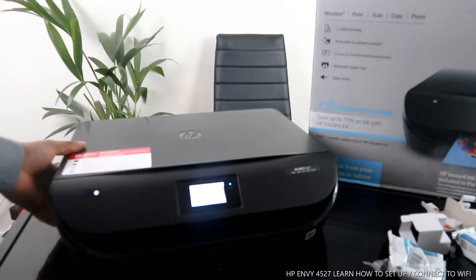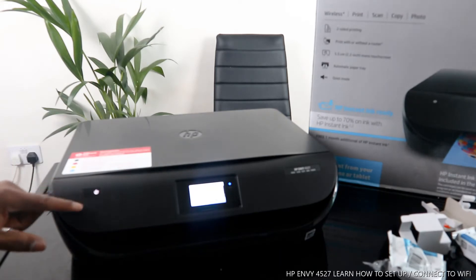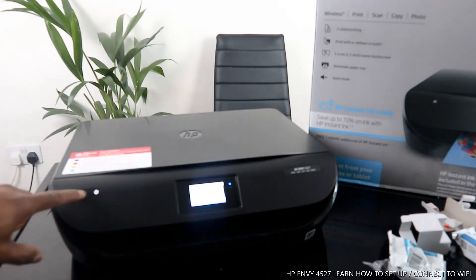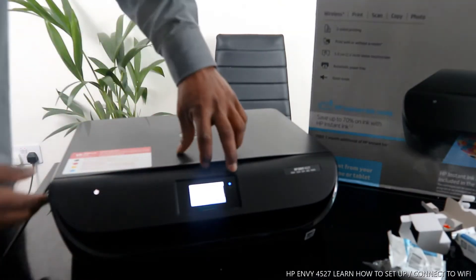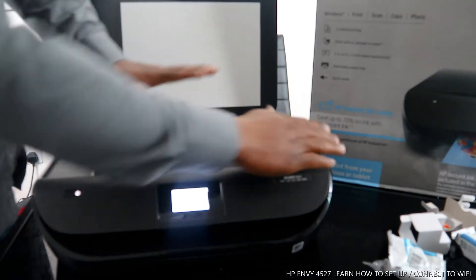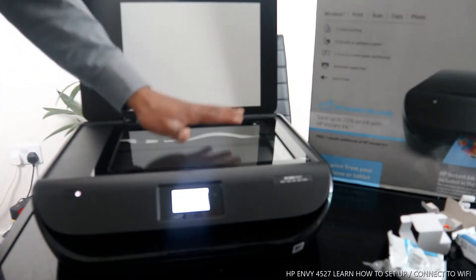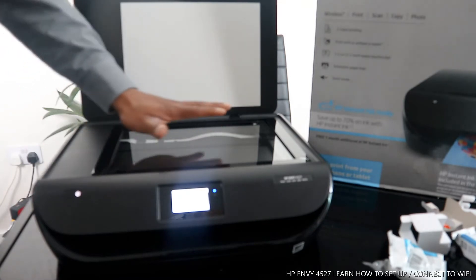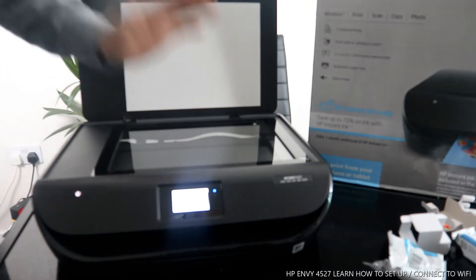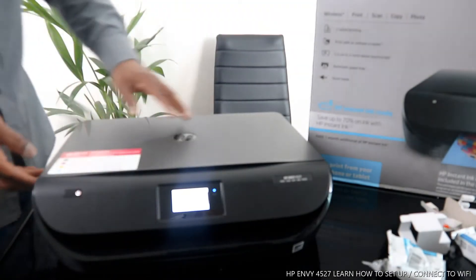You turn this printer on and off from this button here. Here is the scanner — you place your documents right here. It can take A4 paper and various sizes of documents. Place them on top of the beautiful glass scanner, select the function from the screen, and it will do the job.